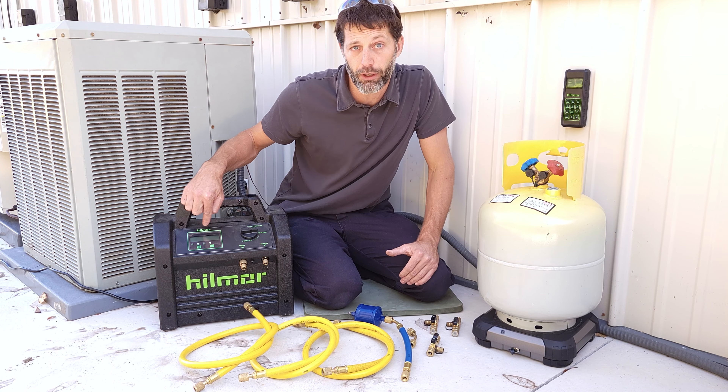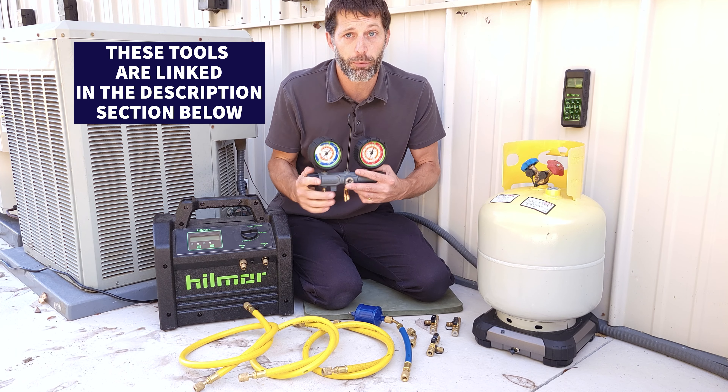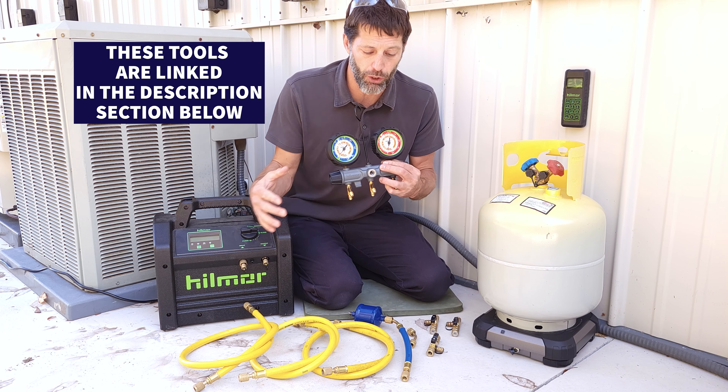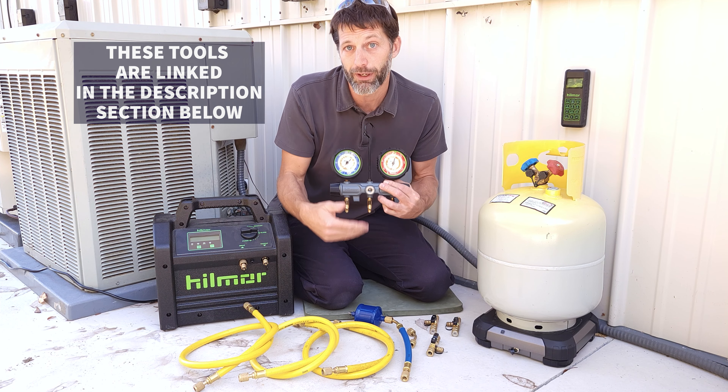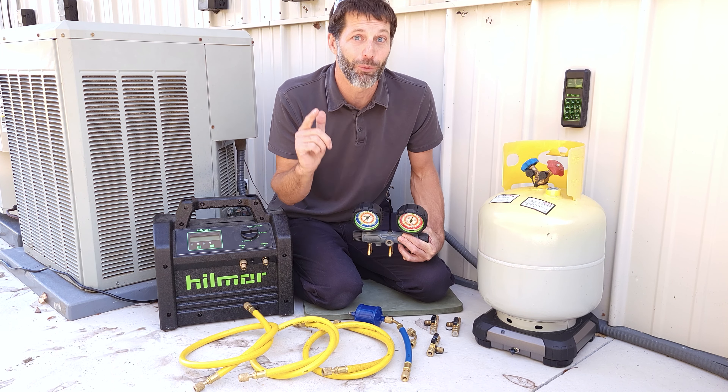We're going to be monitoring our refrigerant pressure using our digital display, so we're not going to need a separate manifold, and I'm also going to show you the hose setup so you don't need a manifold. I'll take you in real close so you can see each of the steps of this process one at a time.